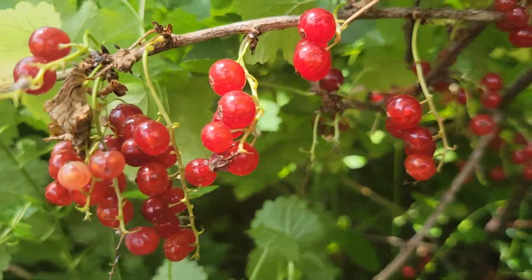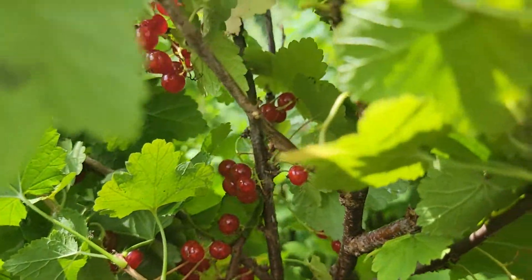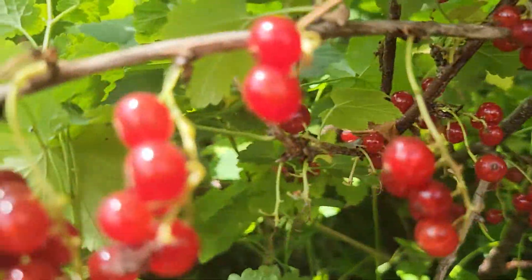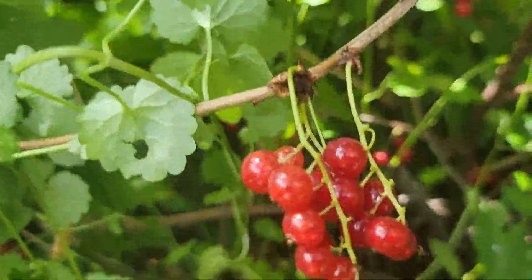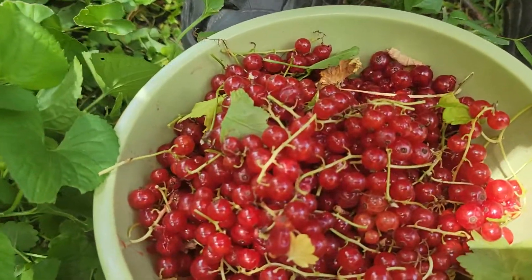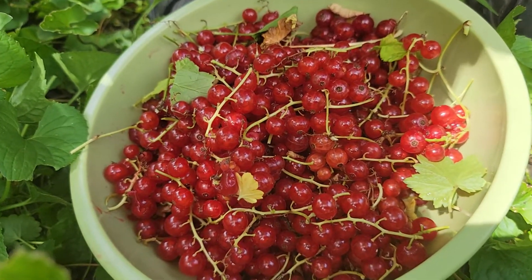More currants. A video cut off — I don't know why. But look at them, they are gorgeous. Kevin is eating them, and those are the currants.